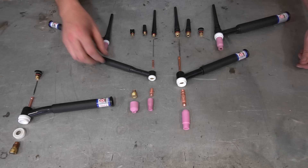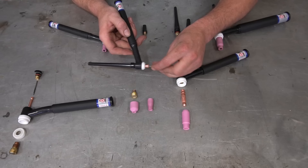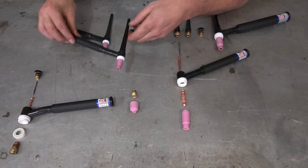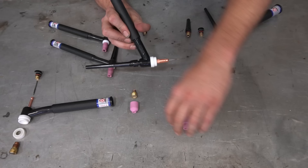Start by grabbing the torch itself and the collet body. Screw the collet body into the front end of the torch next to the insulator. Drop the collet inside of it — the collet holds the tungsten. Choose your back cap: small, medium, or large; throw either one on the back. Feed the tungsten in but leave enough sticking out so you can get your cup on there. As soon as you snug down the back cap after setting your tungsten height, you're good to go.